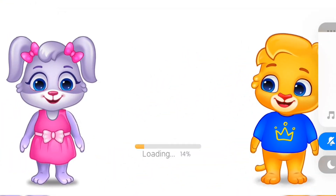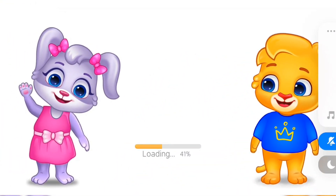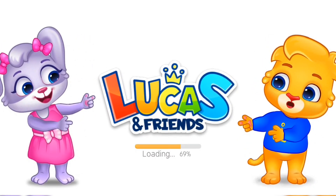Hi, I'm Lucas. Hi, I'm Ruby. And we're Lucas and Friends!